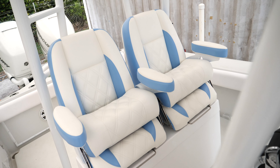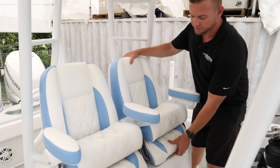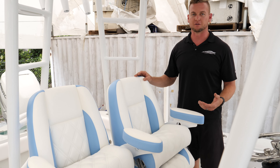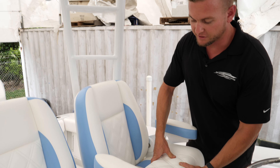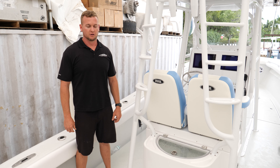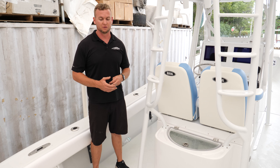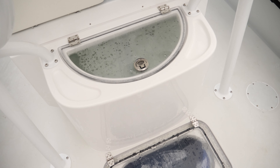On this boat we also rewired the entire boat from bow to stern. When we do the wiring, we're fishermen — we're out there on the water, we know what fails, we see what fails, so we try and take care of that. We label everything, because sometimes failures are inevitable, and it's going to be nice for the customer to be able to figure out exactly what the problem is, trace the wire, and know the labels. Same color in the front as in the back — bilge, everything's uniform all the way through. We keep those wires really clean and really tight.